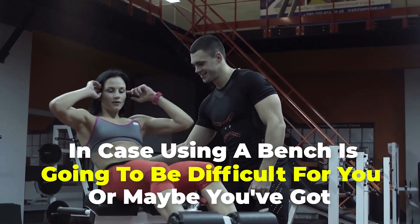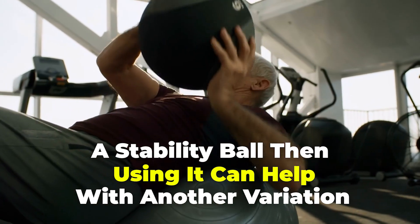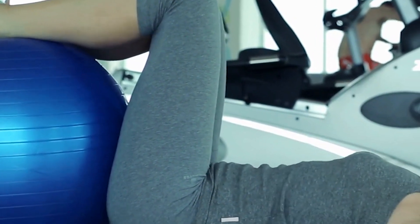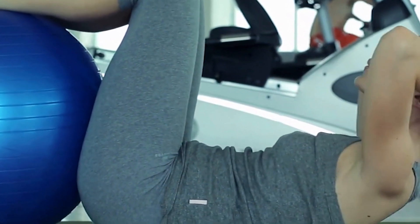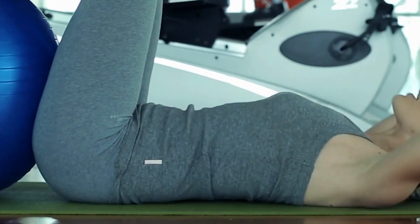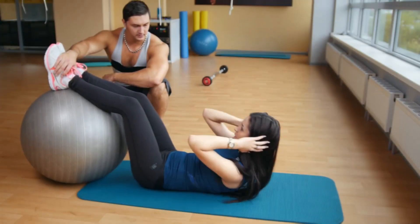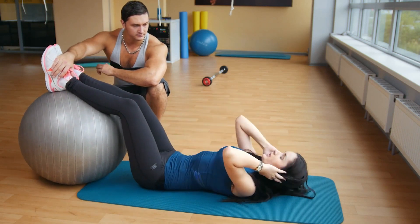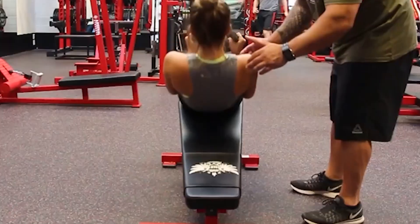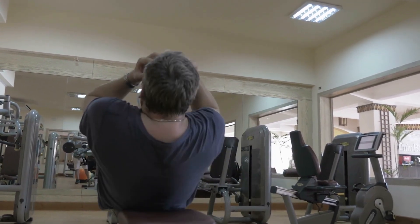If using a bench is difficult or you have a stability ball, you can use it for another variation. Position the stability ball against a low wall or step so that your feet rest higher than the floor. Cross your arms over your chest or interlace your fingers at the base of your skull. Lift your torso up to bring your chest toward your thighs, hold for a few seconds, then slowly lower back down. Starting with two sets of 10 reps is great, and you can increase reps as you get more comfortable.